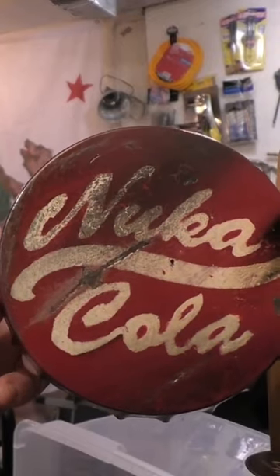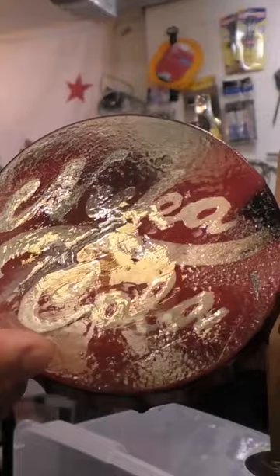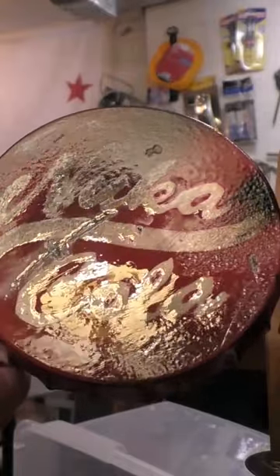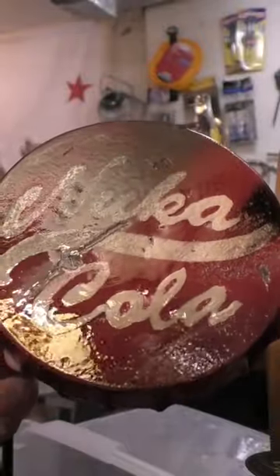And here's our finished product. Now as you can see, we went ahead and did some distressing on here, and then I hit it with the shellac. I like this shellac because it dries with like a light brown or like a sort of golden color, so anything white it really adds a little bit of extra age to.